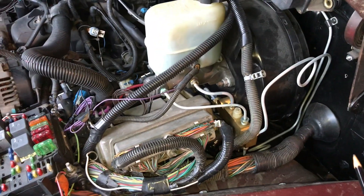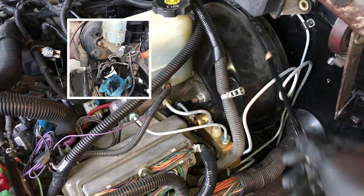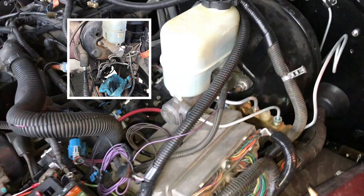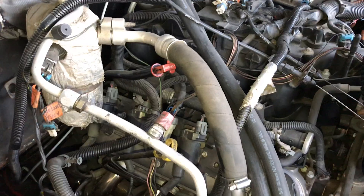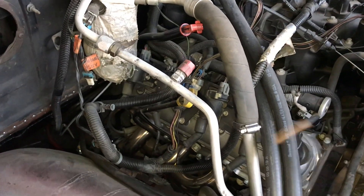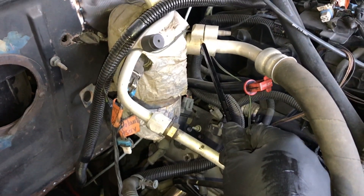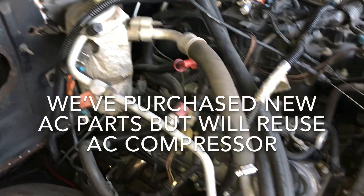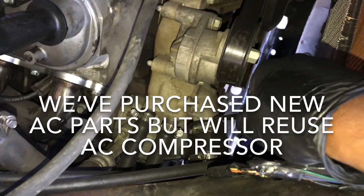I'm trying to use everything from the 2000 Silverado — the power brake booster, the reservoir, a whole lot of things. When I say 'we,' it's myself and the owner of the truck; I'm doing this for somebody else and following his direction. He bought the whole donor truck to avoid buying additional parts.